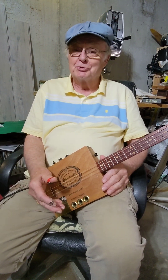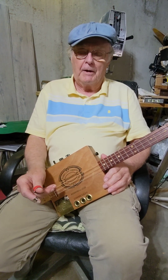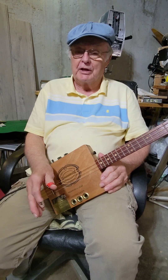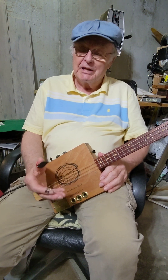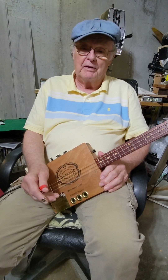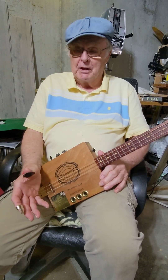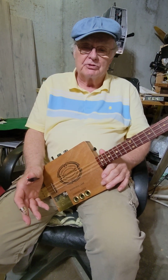The problem with the three string is you only have three strings, so it's hard to keep that bass pattern going all the time. He hardly ever used his thumb to play the melody on the three string, but to give it a deeper sound you have to use your thumb to play the melody. A lot of people who play three string just play the melody on the top string, but with this approach you play it across all strings.